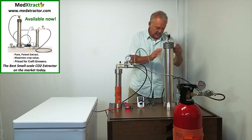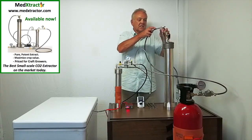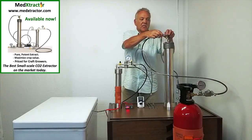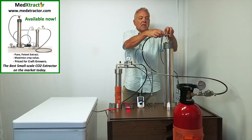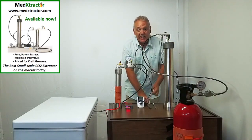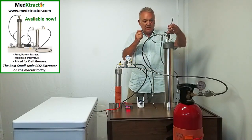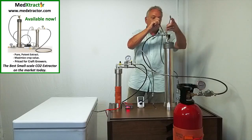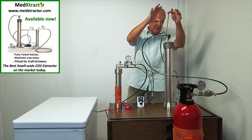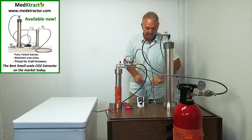Now I'm going to put these hoses on here. This is the supply hose — this is where the CO2 comes in. I want to show you how tight you should tighten these things because it's not as tight as you would think. These fittings are very good at sealing. I take this wrench and using basically two fingers I go like that, and that's as tight as you need it to be.